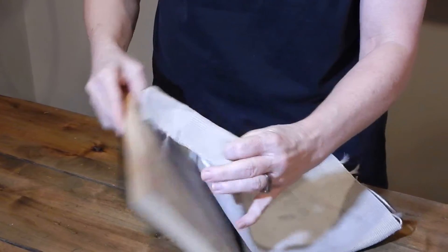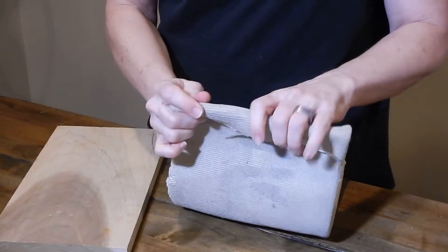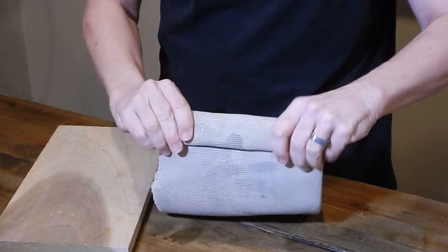If it's not going to be attached to anything else, you'll need to fold it over another time, like that.